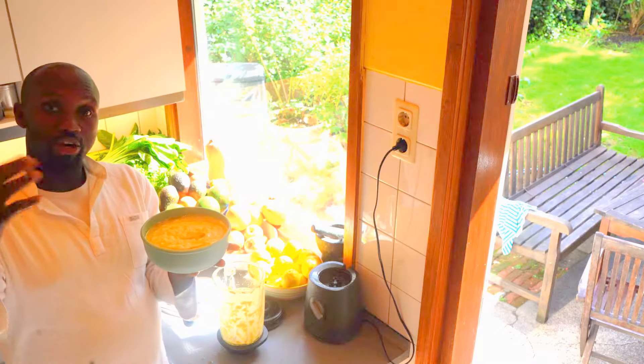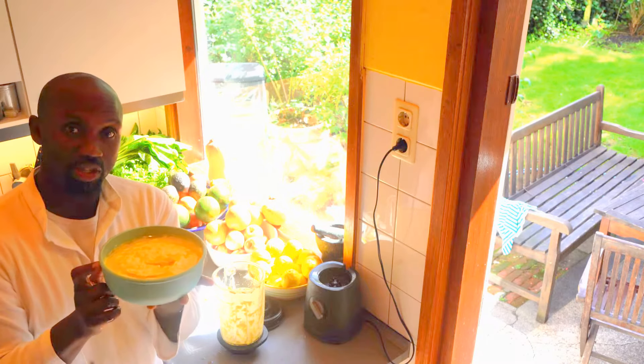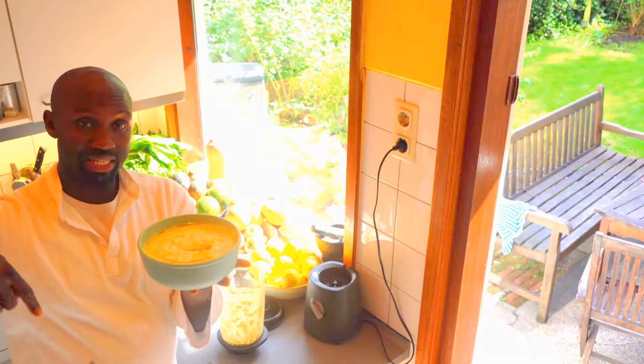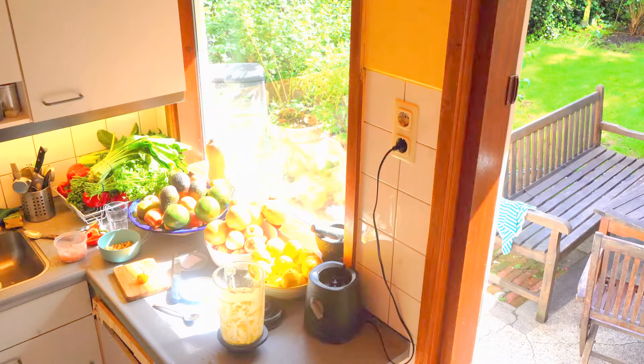This is the second in a three-part series on how to incorporate turmeric more in your cooking or food preparation. Thank you very much. Please try this at home. Let me know how it tastes — please leave a comment below, and don't forget to subscribe. Thank you very much, bye-bye.